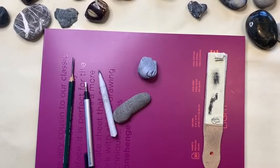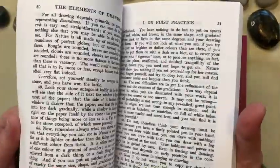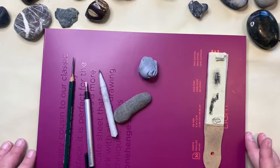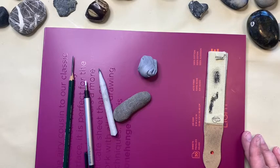Hello everyone and welcome back to our second part of 'How to Draw a Stone.' If you haven't watched the first video, please do because there's a lot of information in there. We are basically doing John Ruskin's lesson from 'The Elements of Drawing' — lesson exercise eight. I went over the first part, which was really important. I'm not going to follow his instructions for this part because I have my own way of teaching it.